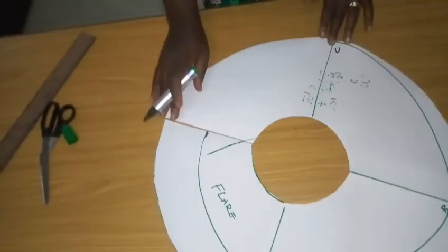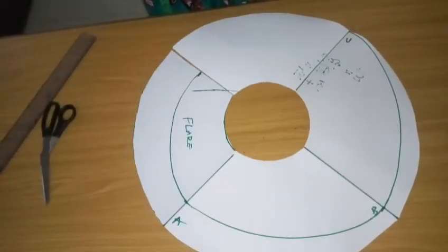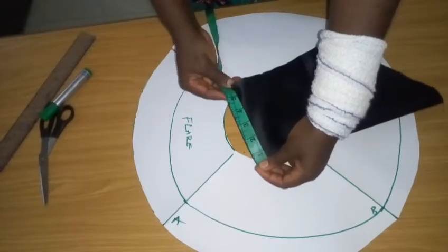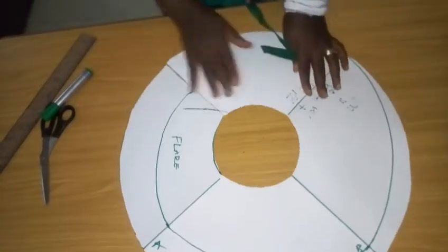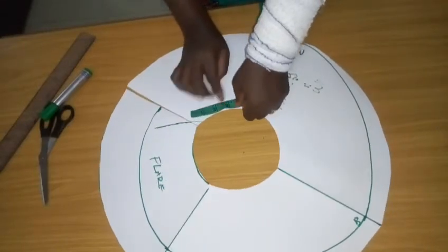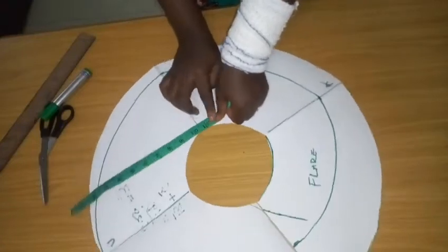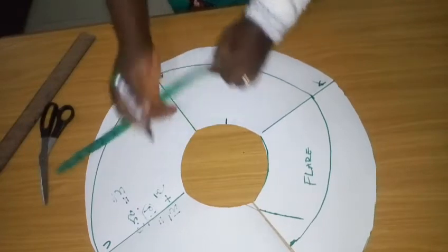I connect these reference points freehand — from A to the 1-inch mark at B, then from B to the last point at nothing. This creates the high-low cut line. Now I take the circumference measurement: the elbow unfolded is 6.5 inches, so both sides give 13 inches. I measure 13 inches along the flay — this is where we will attach the flay to the sleeve.